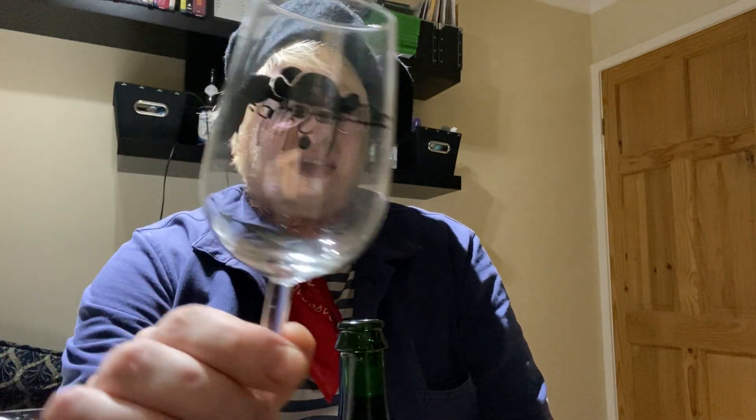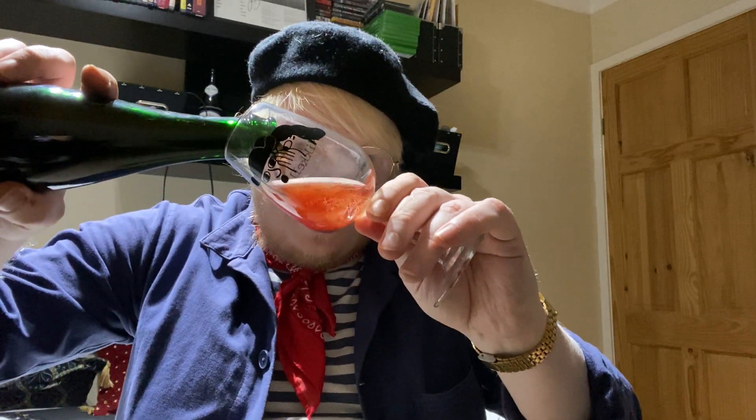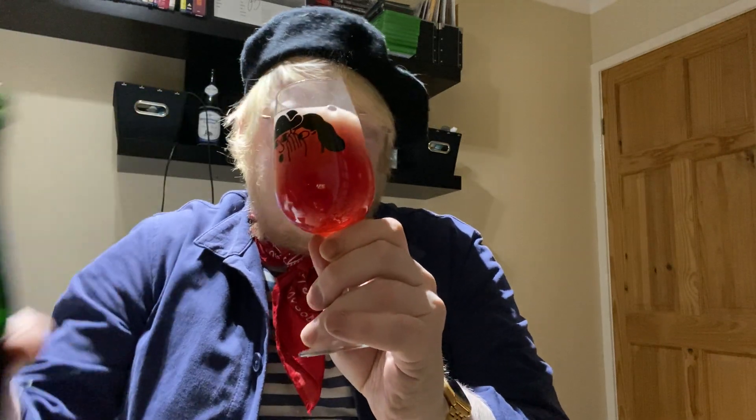The bottom of the cork is stained — fitting, with a Mikkeller glass. Let's give this a pour. Oh yes, look at that — still an active little bugger.